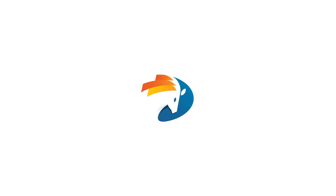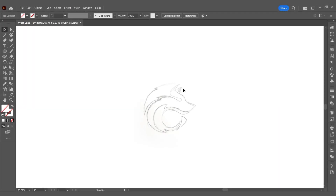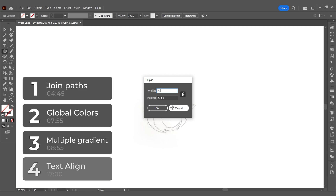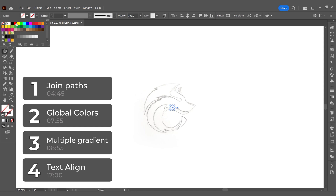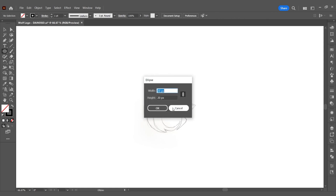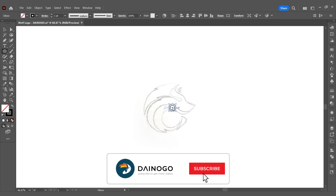Welcome to the Dino Go channel. In this tutorial video I'll be sharing the process of designing a professional logo from sketch to a complete logo. Because this is a rather long video, during the tutorial I might share four additional useful tips in Illustrator that you might have missed, particularly the last tip. If you have any unclear points, don't hesitate to leave a comment below.